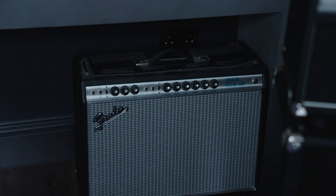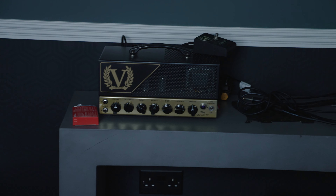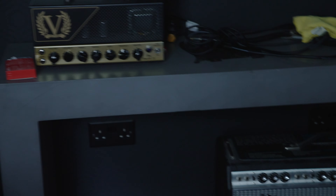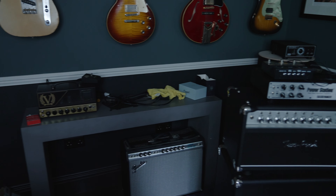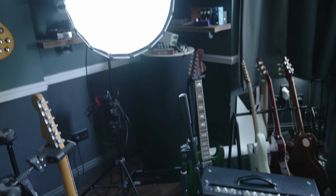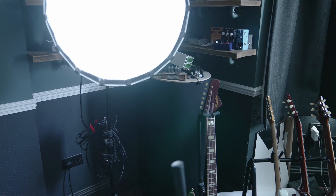I don't think there should be any amps behind there because I can never get them out, so I'm going to move that reissue Vibralux that I don't use very often. I've borrowed this Victory amp from my mate Stuart at Sun Bear Pickups — I plan to make a video on it at some point. Also, those barrel-shaped things — I've got one there, one there, and one there — those are bass traps. Without them in the room the bass was just overwhelming. I think they were about 150 quid each from Thomann, and they really worked well.